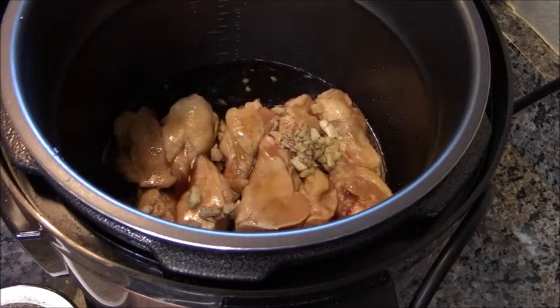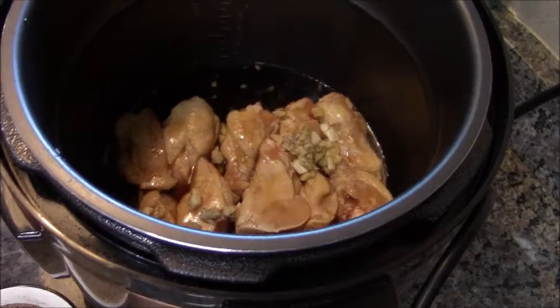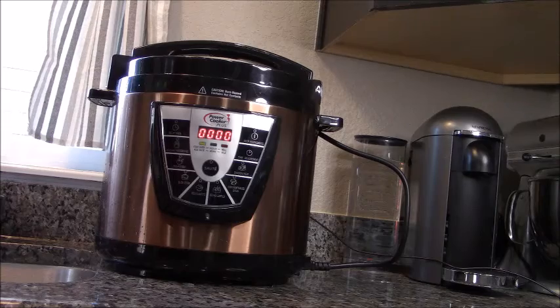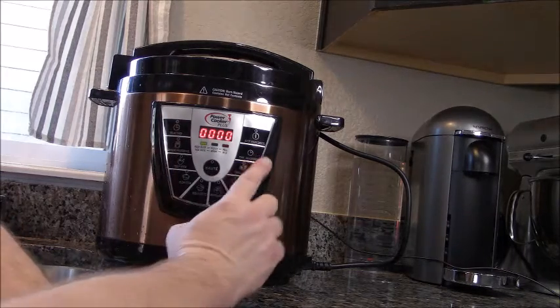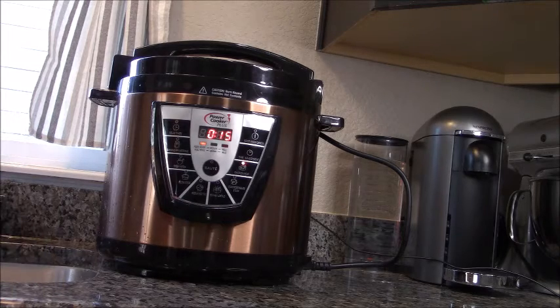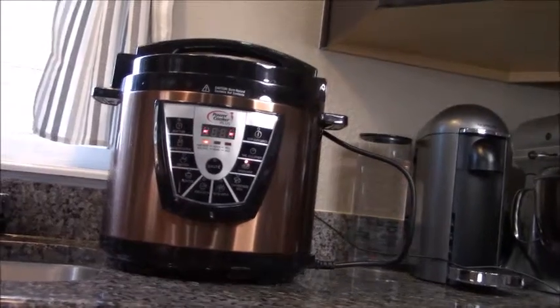We're going to dump our marinade in there all over everything, then slap the lid on and set it to meat for 15 minutes — BAM. If you look, you'll see that the little lights are rotating, which means it's building up pressure. Once it gets to pressure, the countdown begins and it's 15 minutes.